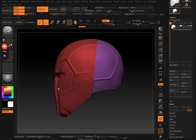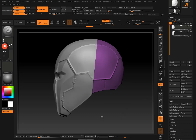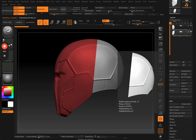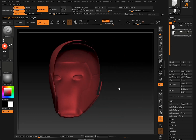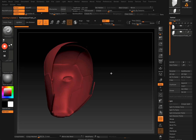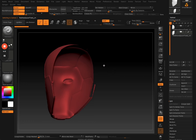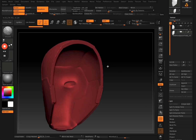Right now there's a front piece which is red and a back piece which is purple — two different poly groups, which is what we want. Now we need to split these up into different sub tools. If you go to Split and then Split Sub Tool, the back piece and the front piece will be in two different sub tools. To fill in the cross section, you just run another DynaMesh and it fills in that cross section area.